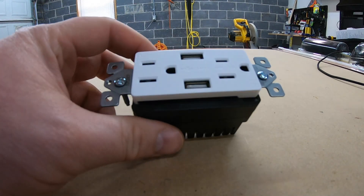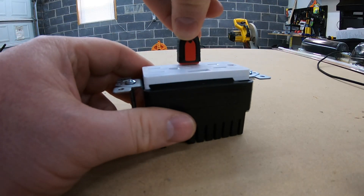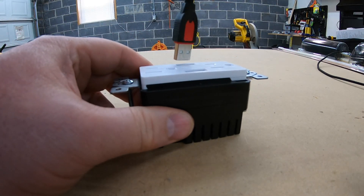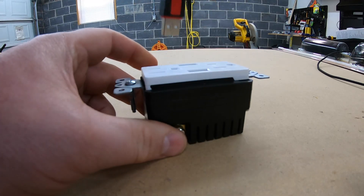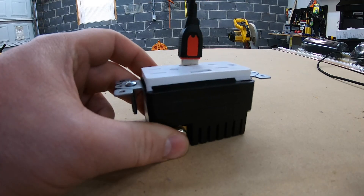Now I'm down in my basement and this is the outlet I'm getting ready to install. Before I do, it sounds a little bit loose. It doesn't take much pressure to pull that out — it wiggles.